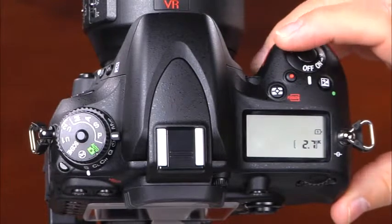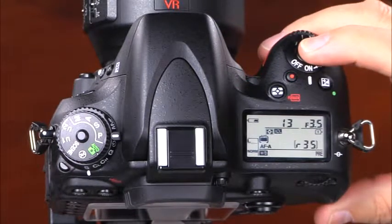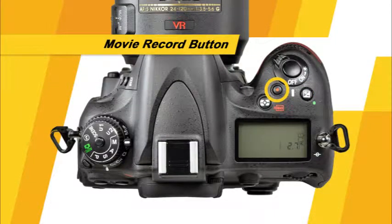Your D600 has many sophisticated buttons and dials, and to take the best pictures with your camera, you'll want to be familiar with the functions of each of them. First, there is the power switch and the shutter release button. To take a picture, simply press and hold the shutter button halfway down, allow the camera to focus, and press it the rest of the way down. This is the exposure compensation button, the movie record button, and the metering mode button.